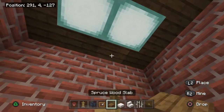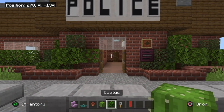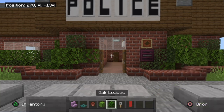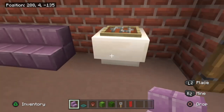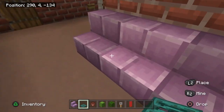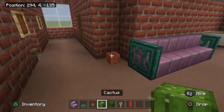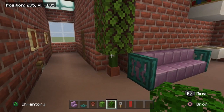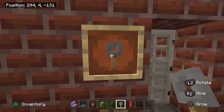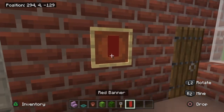Next, grab purple stairs, a warped trapdoor, flower pot, cactus, oak leaves, tripwire hook, and a red banner. Build a small bench seating area with three purple stairs a block away from the water fountain, then fold warped trapdoors up on both sides. Place a flower pot in the wall corner, add a cactus with three oak leaves above it for a large plant. A tripwire hook in the item frame acts as a biometric lock for the holding cell, and a red banner in the corridor represents a fire extinguisher.